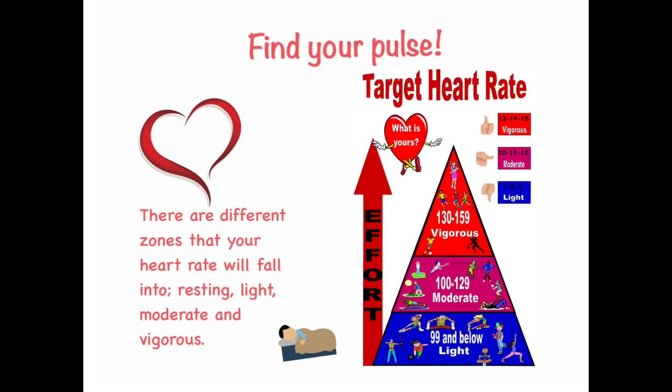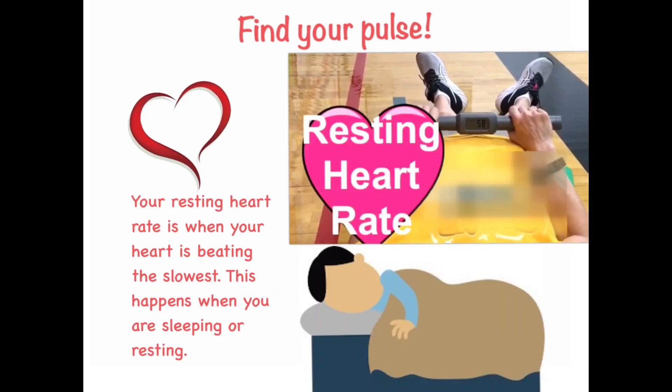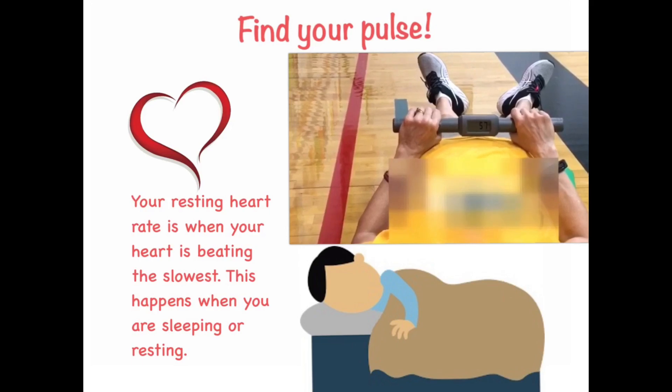There are different zones that your heart rate will fall into: resting, light, moderate, and vigorous. Your resting heart rate is when your heart is beating the slowest. This happens when you are sleeping or resting.